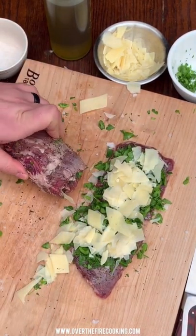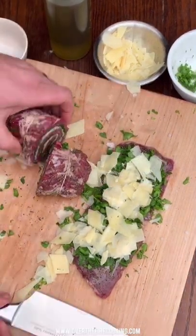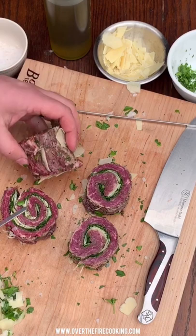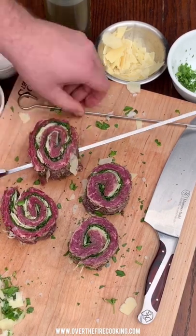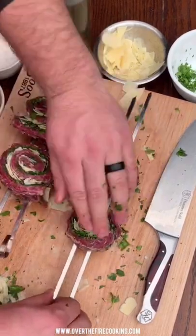Slicing them in the middle — this is just gonna help make them a little bit thinner and easier to cook. Next, showing off that pinwheel and double skewering these guys.